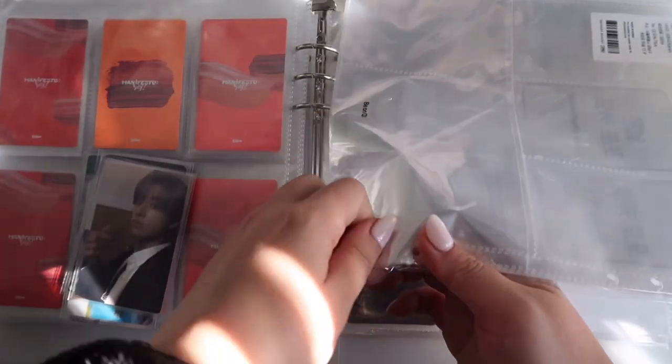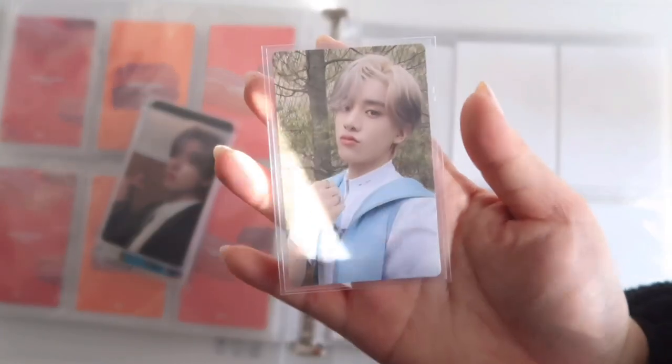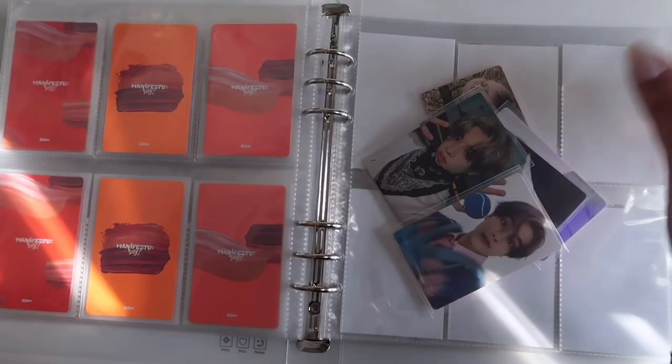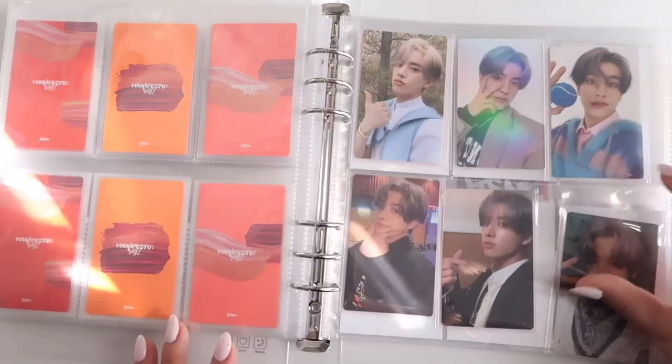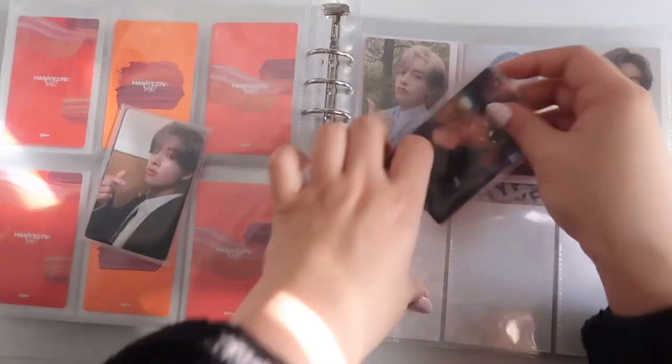I call this my Weverse page. One sleeve was dirty so I replaced it quickly. I have all his Weverse tops except the USA one because I don't really like it. So I have his Weverse album cards, Weverse Global, and Weverse Japan. I created this page because I had a dilemma fitting his Weverse cards — they're technically album cards but only two, so I filled the page with all his Weverse versions.